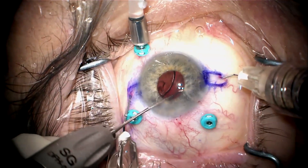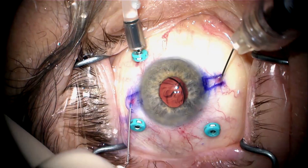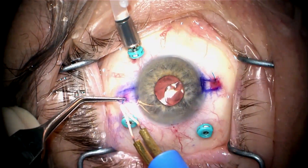The haptic has to slide right in without any force. Now both needles are going to be withdrawn from the eye, externalizing the haptics. The infusion is on while I do this, and you can see the chamber remains very well formed.